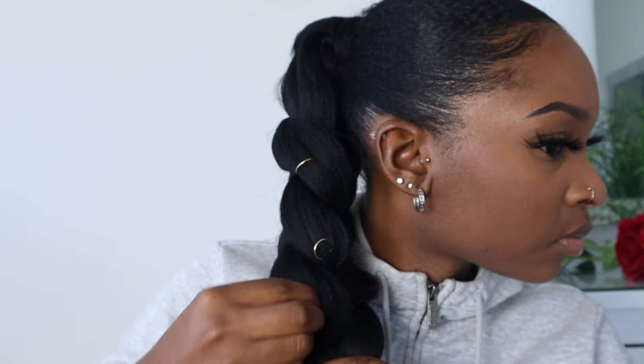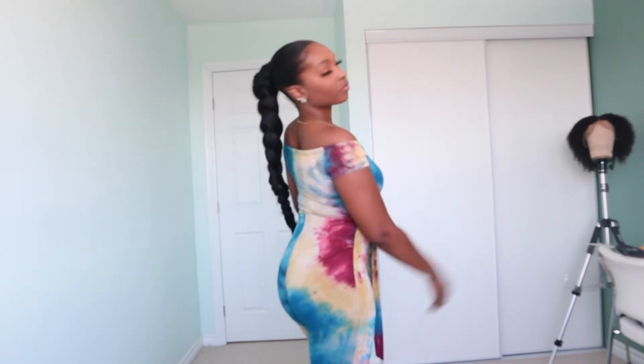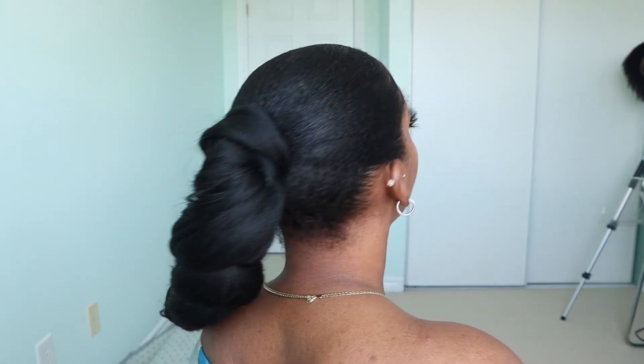If you haven't yet subscribed to my channel, feel free — it's free! If you've reached this far in the video, that means you like it, so give it a big thumbs up, subscribe, and leave a comment below letting me know if you'll be trying this look. If you want to know how I got my hair into this sleek ponytail, I'll link another video. Stay blessed, keep motivated — thanks for watching, see you in my next video!